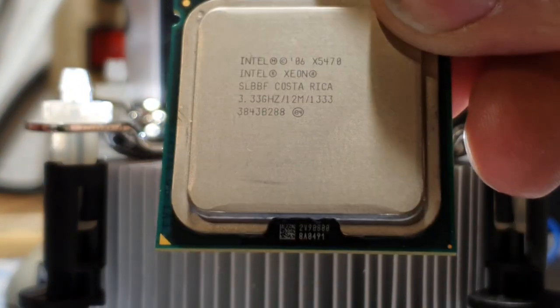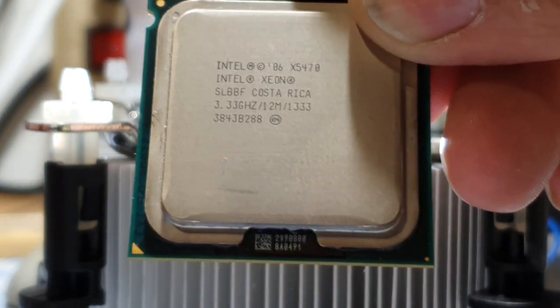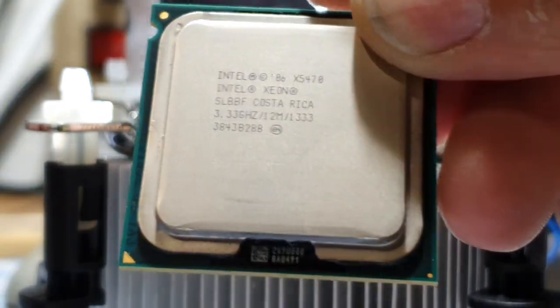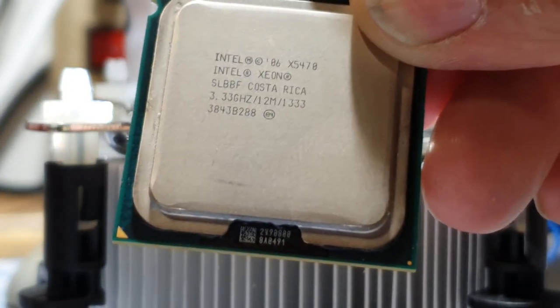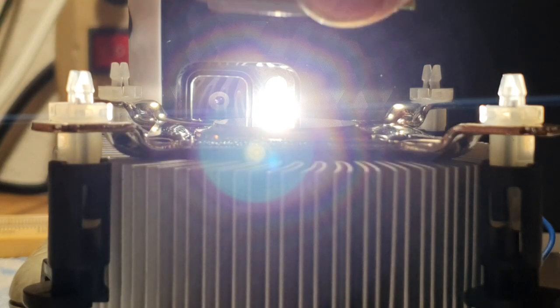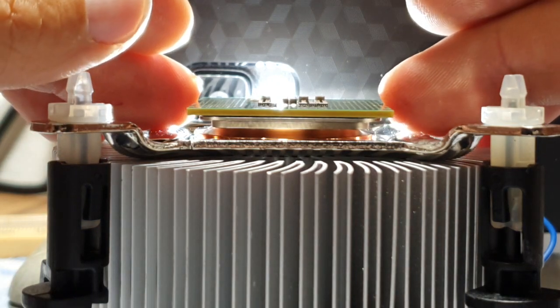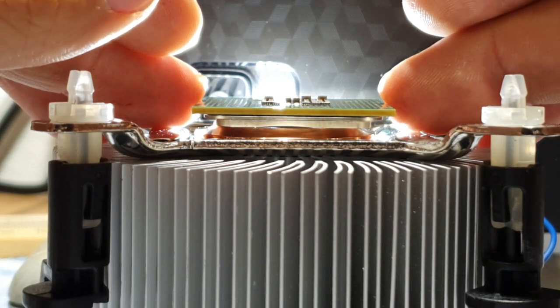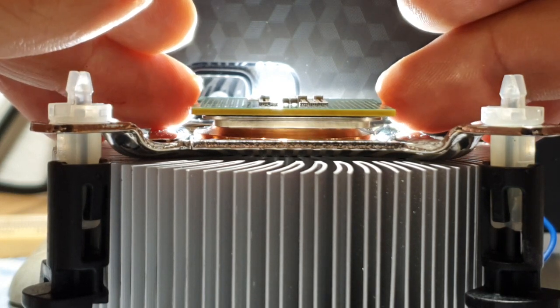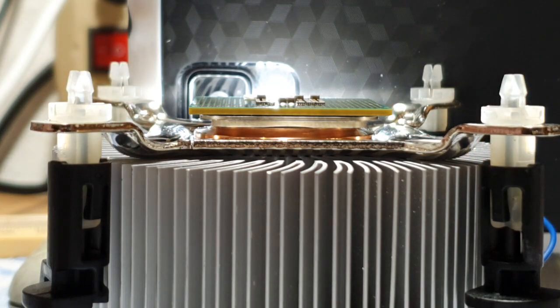Okay I'm gonna now begin. This is an Intel X5470 and you can see it's looking yeah brand new — it looks really new, no scratches. Wow, not bad. I'm gonna put it over there. Take a look now closely — can you see what I see guys? Are you able to see what I see?